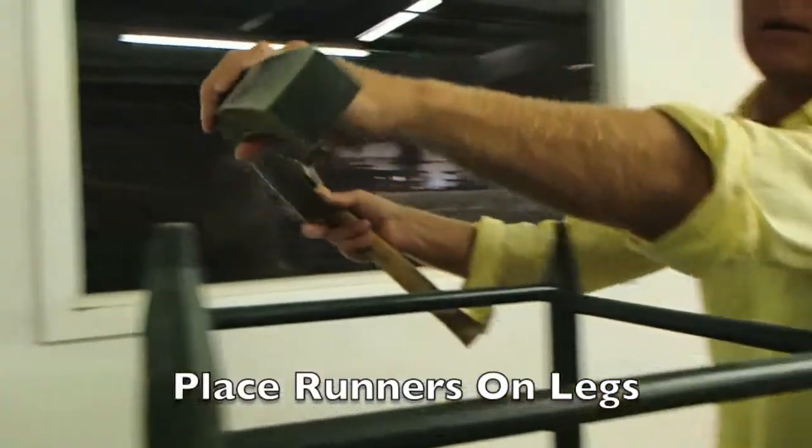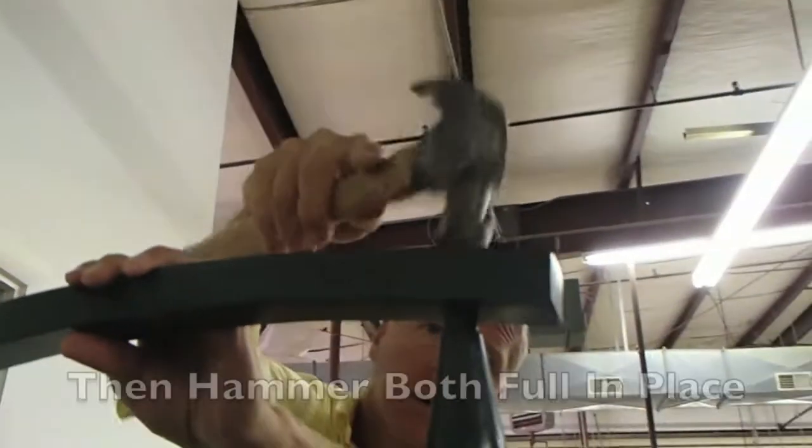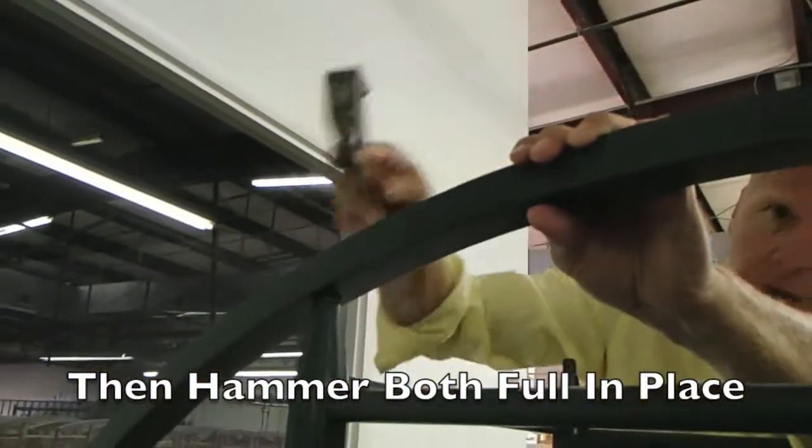When placing the runners on the rocking chair, start with the front. Tap in the front first and then the back. Then you will hammer down both sides into place.